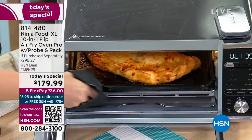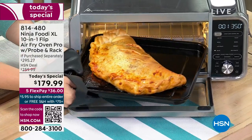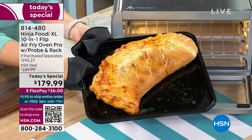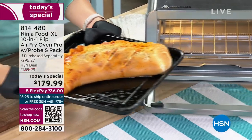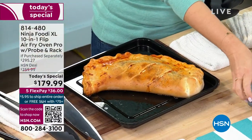If it's calzone that you'd like to have a slice of, well, we can help you out with that. Piping hot right out of our brand new today's special — our Ninja Foodi 8-in-1 Air Fryer Oven with the probe and the roasting rack, which is our incredible today's special.